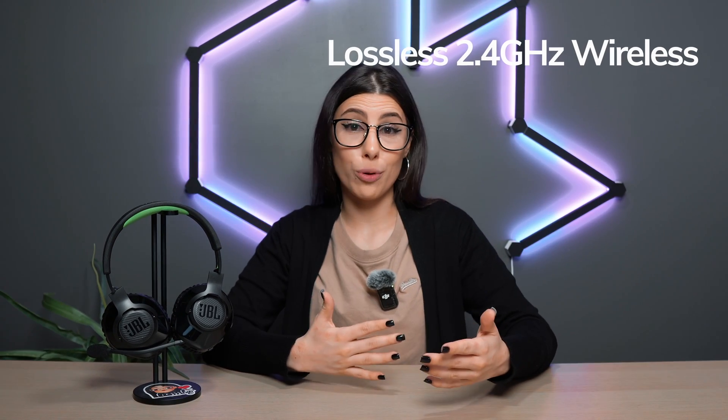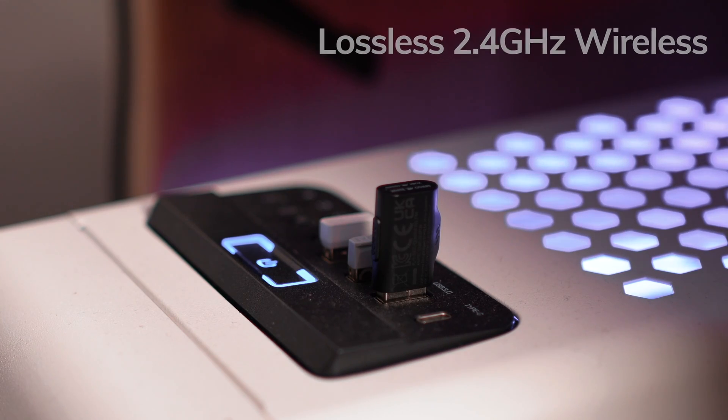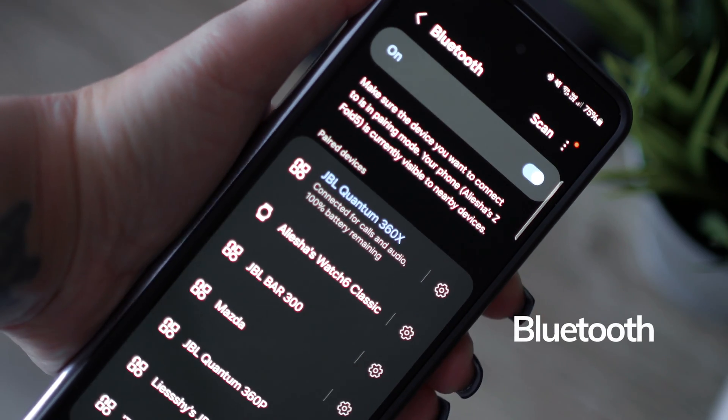In this video, we are going to go over a setup guide to teach you how to get it connected, but I do want to go over some of the features first. It has lossless 2.4 GHz wireless technology that connects to your Xbox or device via a USB-A dongle, but it also has Bluetooth too.